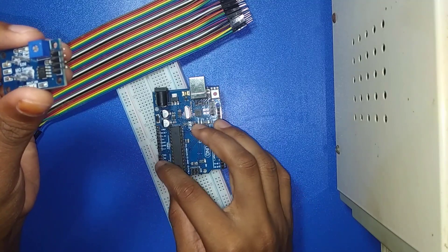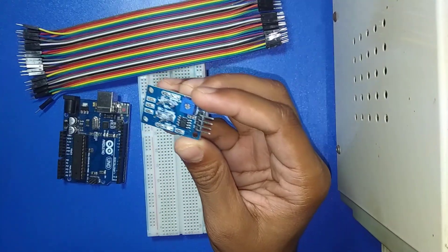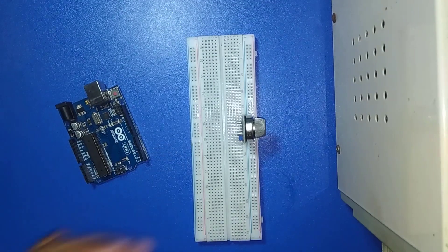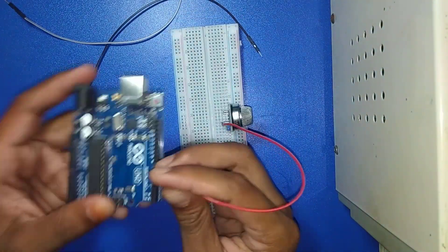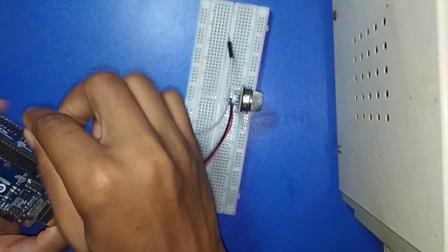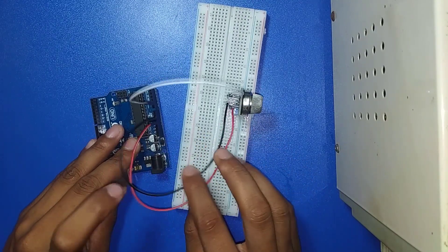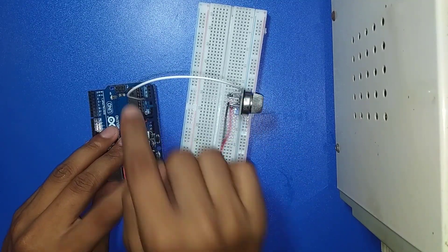Now I am connecting it with Arduino. Here I connect VIN with the breadboard, Ground connects to Ground, and A0 — the analog output pin — is connected to A1 of Arduino.